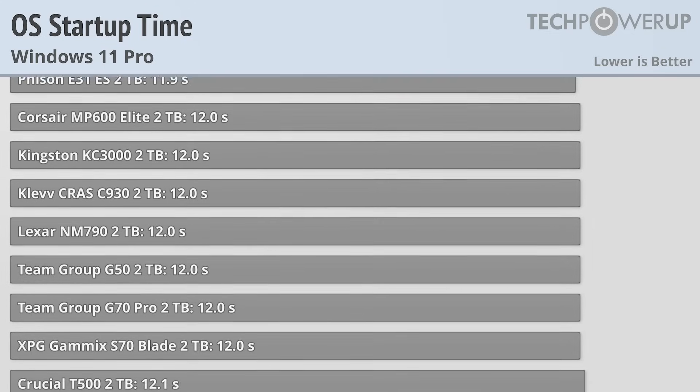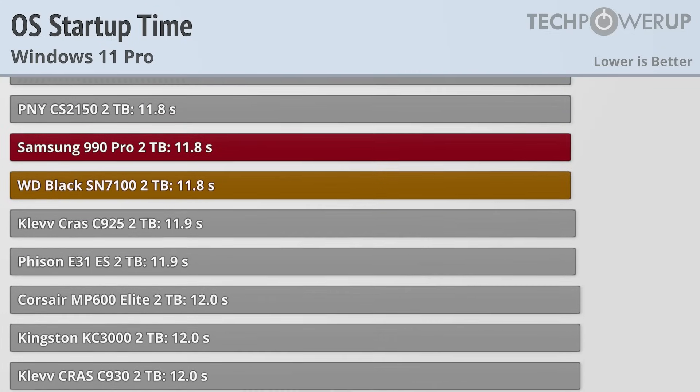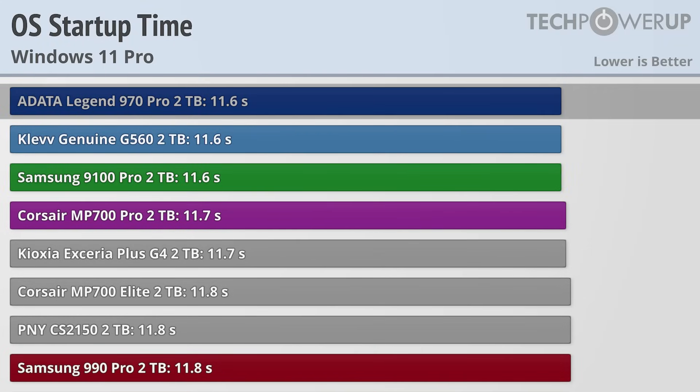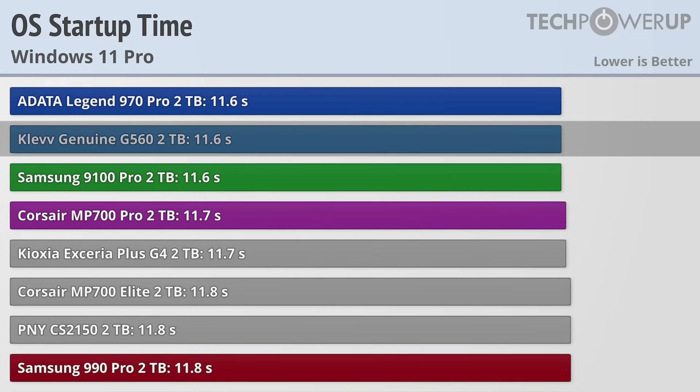Basically the first thing that everyone's going to encounter is going to be the OS startup. And in that respect, the Samsung 9100 Pro does do very well, coming in tied with the ADATA Legend 970 and the CLEV Genuine G560.